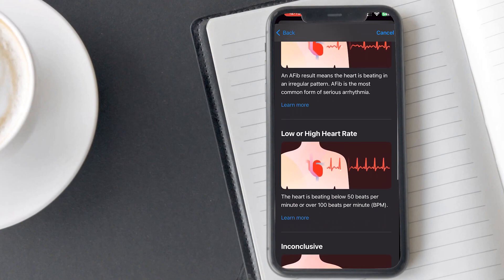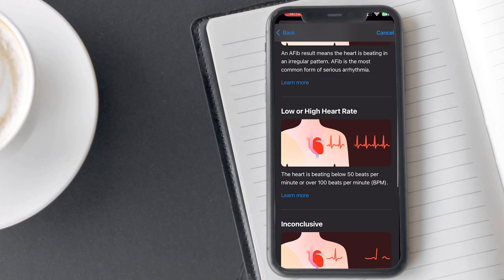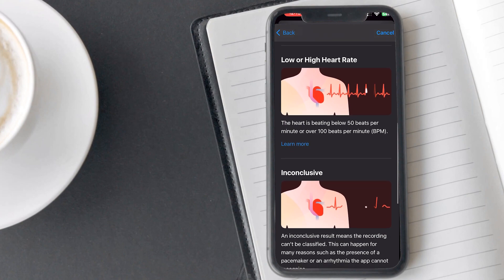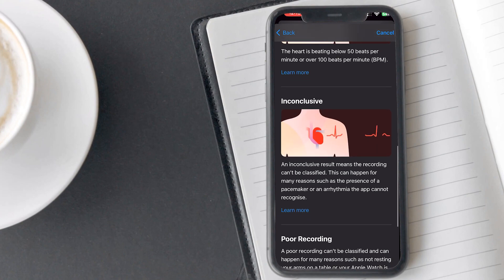If you see low heart rate, it means your heart is beating less than 50 beats per minute. And if you see high heart rate, it means your heart is beating more than 100 beats per minute. Sometimes the result may be inconclusive due to some issues or poor recording quality.